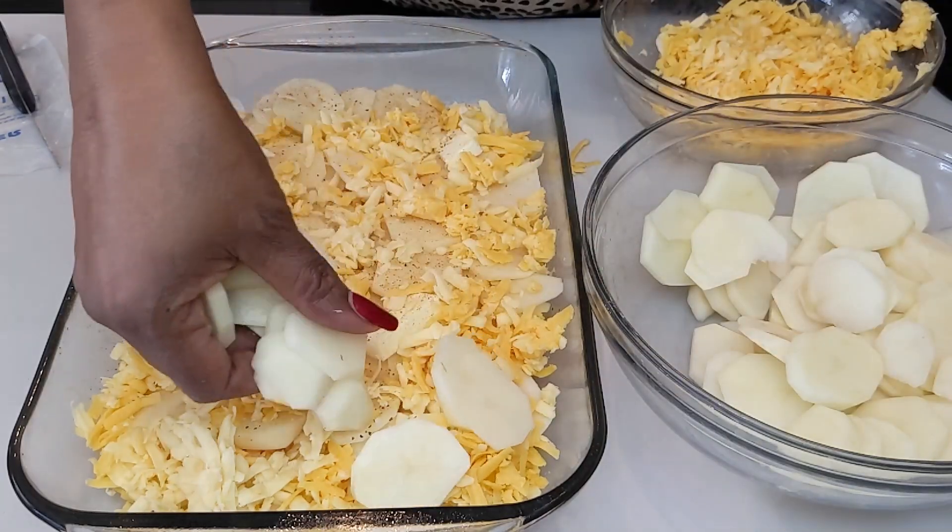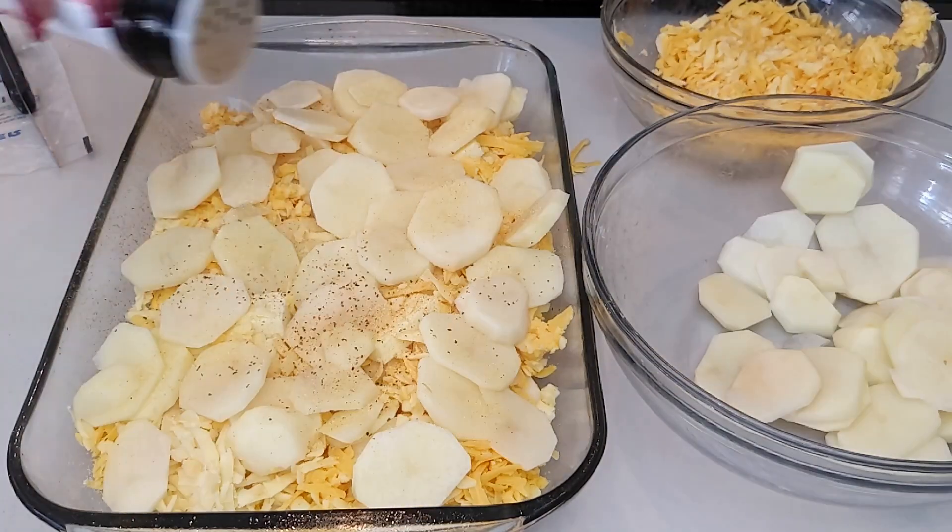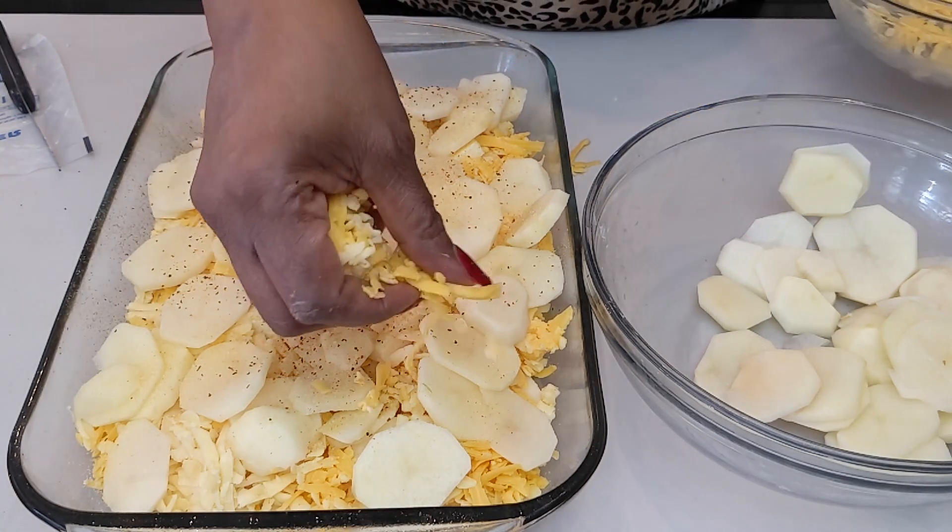This dish is easy. It's just about putting your layers in and adding the seasoning as much as you like.